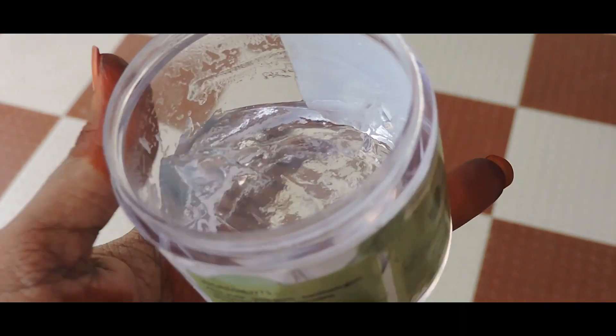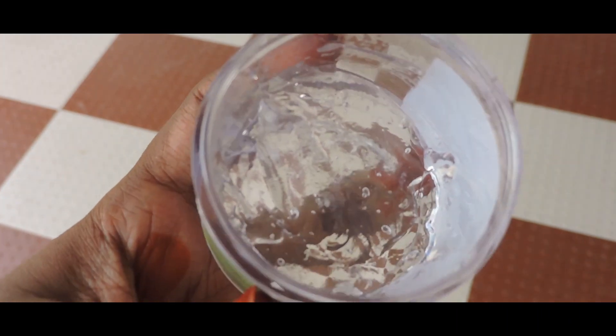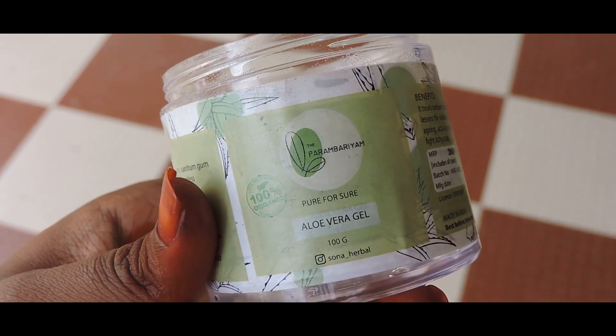How about the texture? This is a light gel type. I'm sharing the aloe vera gel positive points. First, if you apply it, you can apply it in just a few seconds.